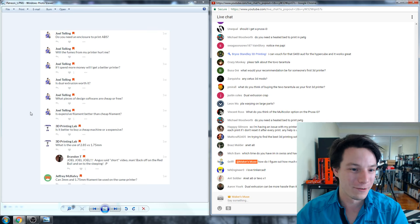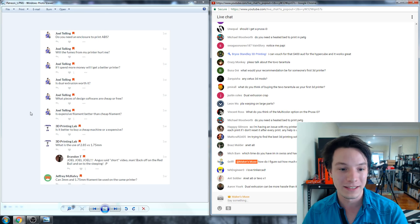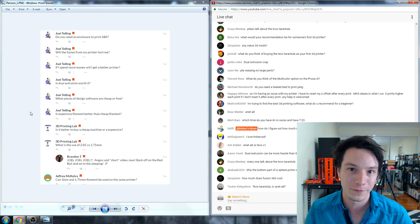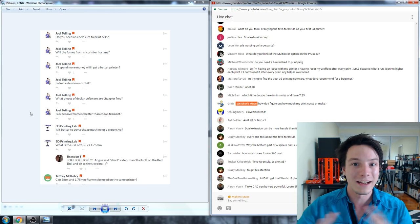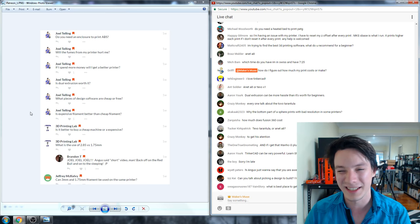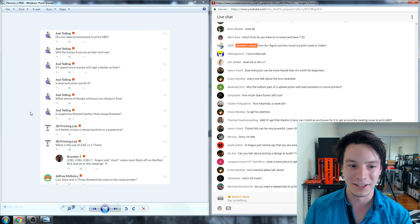Is expensive filament better than cheap filament? Again, no. Filament can be had for very cheap now and it usually prints great. I rarely come across filament these days that doesn't work well. I spent about $10 a kilo on some ABS from Hobby King over Christmas as run-out stock and it prints beautifully. You generally spend more on exotic filaments with metal powders and that sort of thing, but you don't have to spend a lot to get good filament.